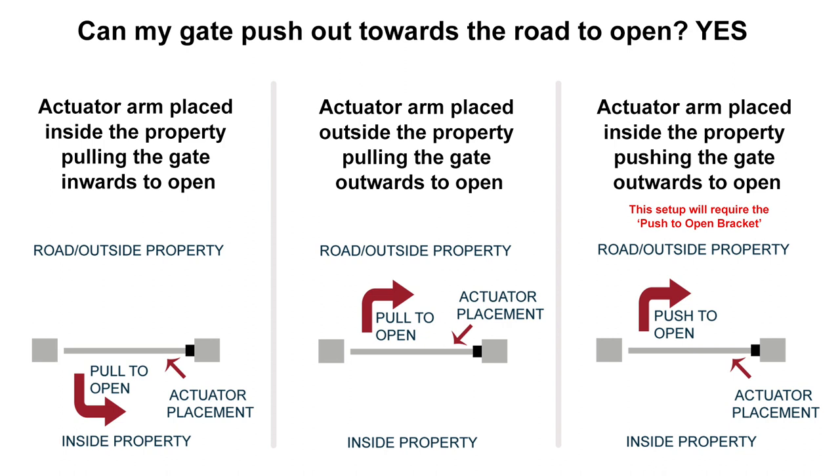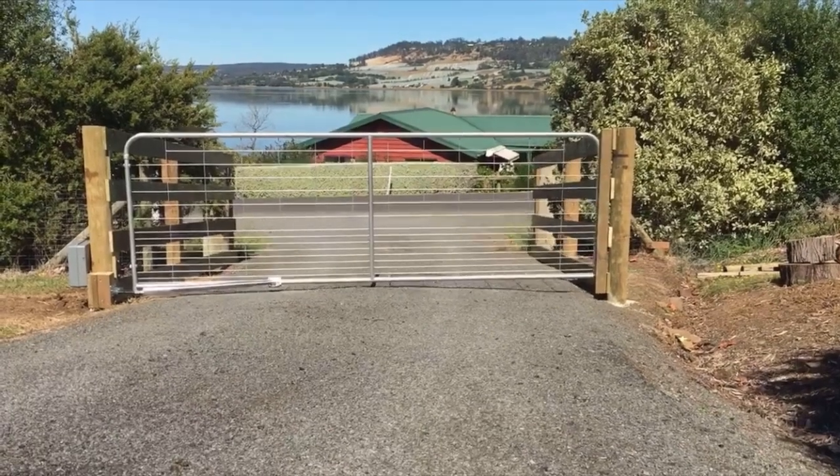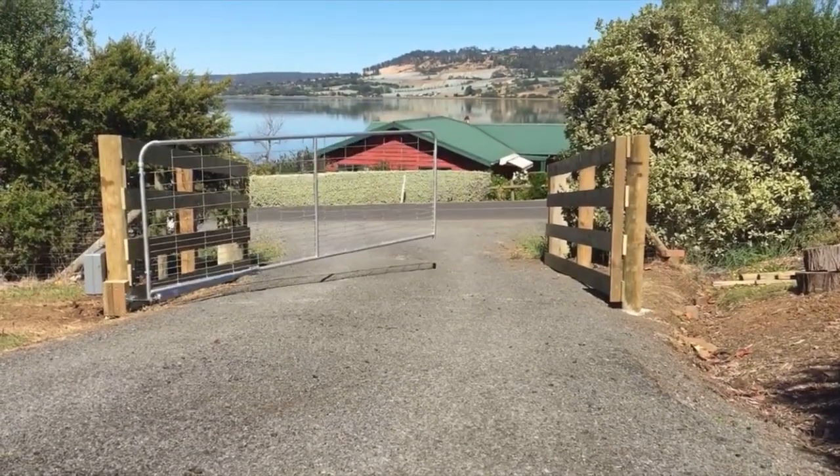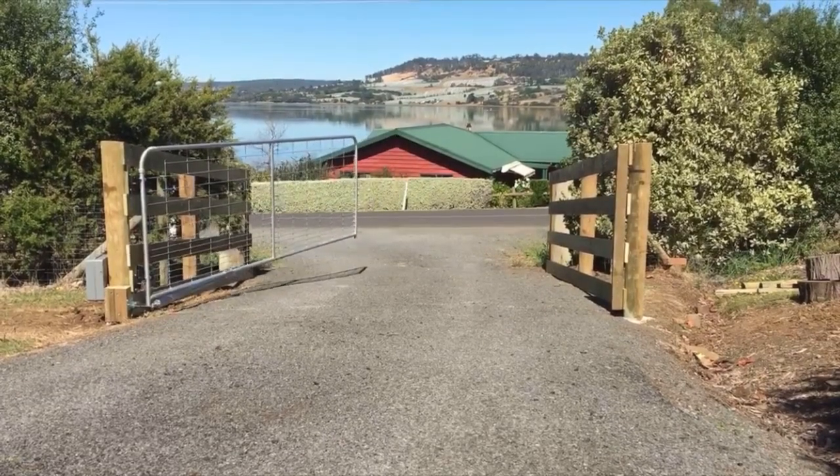The last bracket to consider is the push to open bracket. If you intend on having the actuator on the inside of the property pulling the gate inwards to open, you won't require the push to open bracket. If you require your gate to push out towards the road, you have two options: option one is to have the actuator arm on the outside of the property pulling the gate outwards to open, which won't require the push to open bracket. Option two is to have the actuator arm on the inside of the property pushing the gate out towards the road — this will require the push to open bracket. Please keep in mind that when the gate is in the full open position, approximately 200mm of the actuator arm will be within the driveway area.